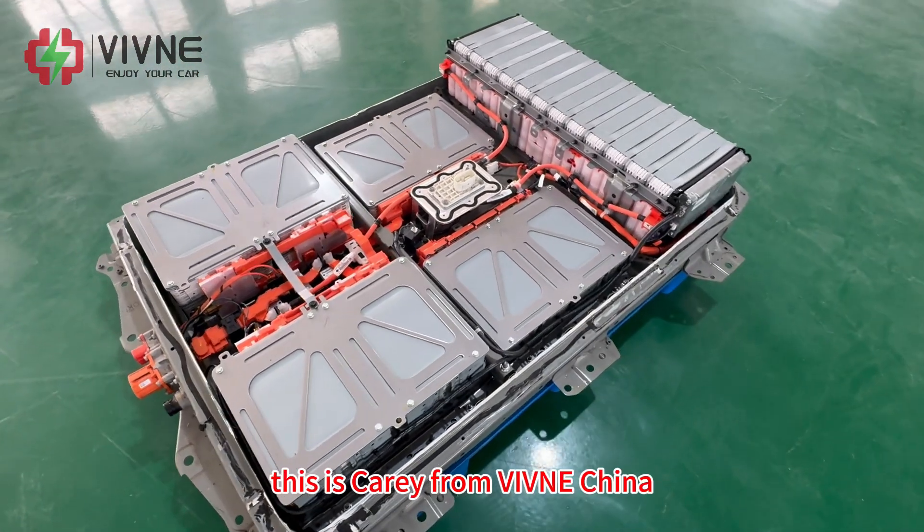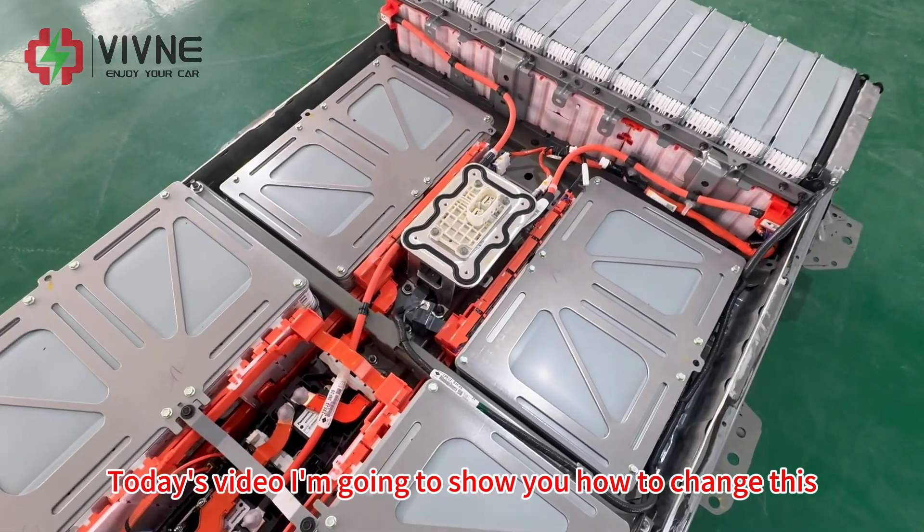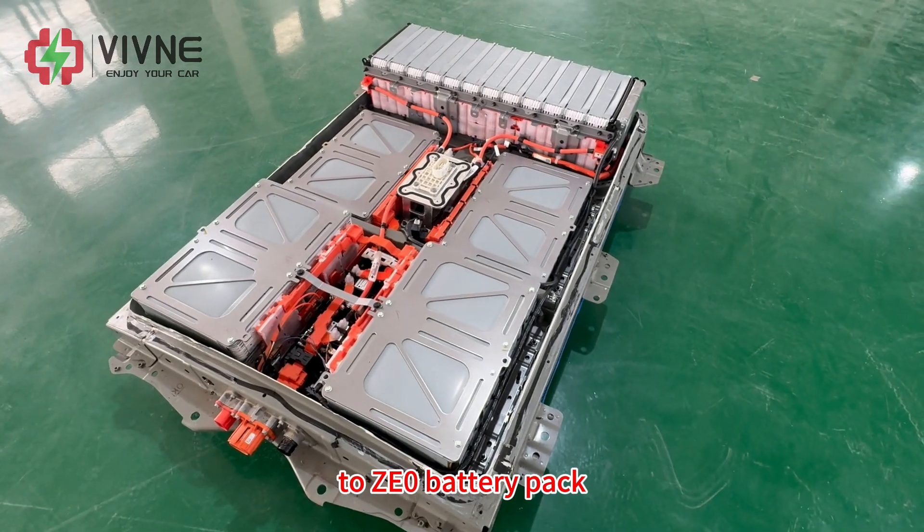Hello everyone, this is Carrie from Vivina China. Today's video I'm going to show you how to change this ZE1 battery pack to ZE0 battery pack.